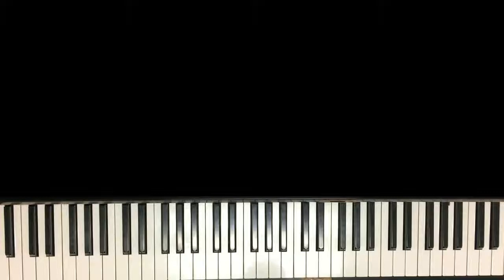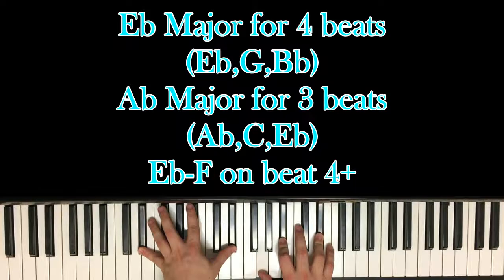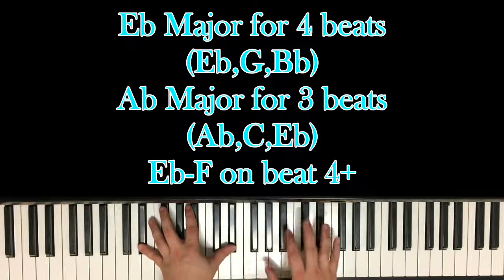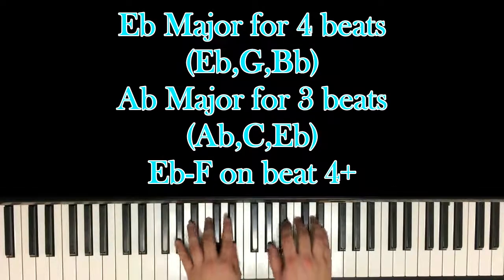It's not difficult at all and I'll show you what I mean right now. So you start out with this E-flat chord for four beats — E-flat in your left hand with G, B-flat and E in your right. So you have 1, 2, 3, 4 and 1.